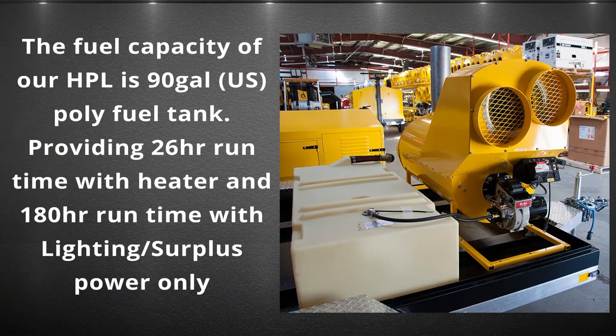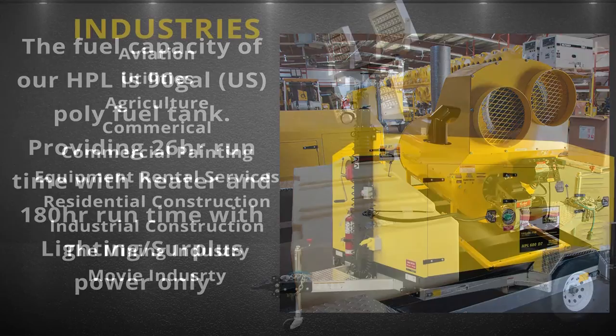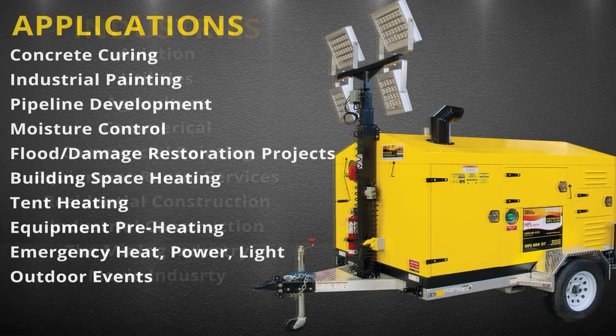Units also include an exterior-mounted 10-pound EC-rated fire extinguisher. The fuel capacity of the HPL is a 90-gallon US poly fuel tank, which provides up to 26 hours of runtime with heat, and up to 180 hours with lighting and surplus power only.